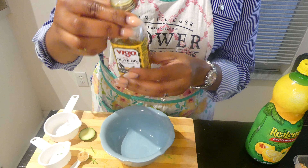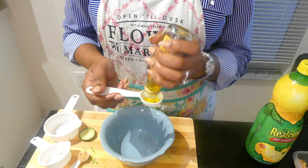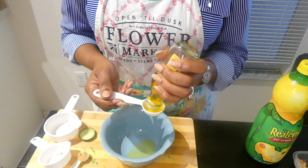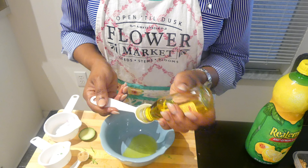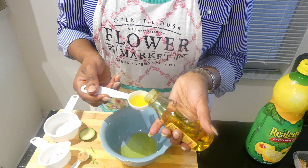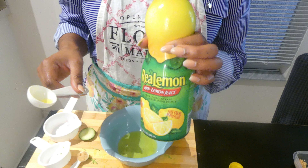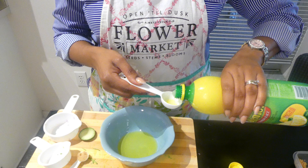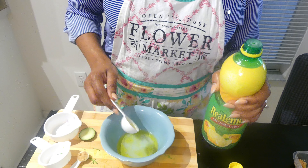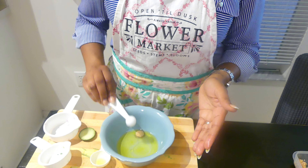In a separate bowl, you are going to put three tablespoons of extra-virgin olive oil, one and a half tablespoons of lemon juice, and a half a teaspoon of brown sugar.